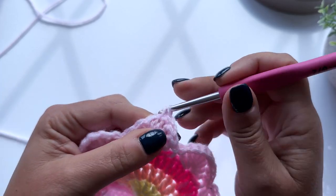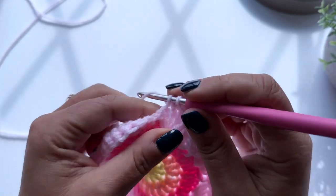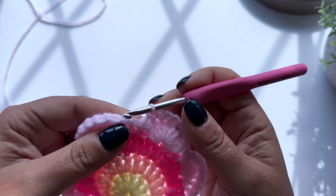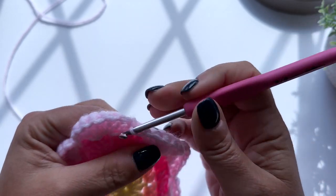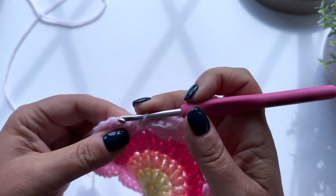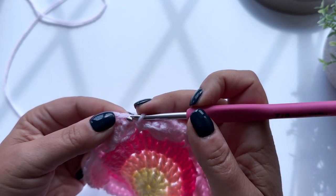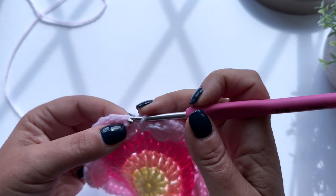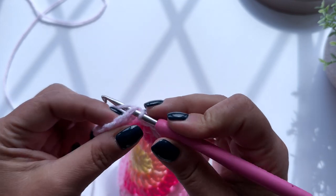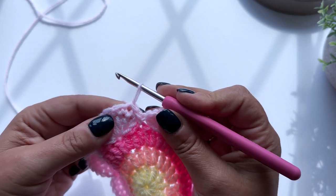I'm just coming up to the end of my last petal. Slip stitch, slip stitch. And I'm just going to finish off by slip stitching under that first double crochet - the first double crochet that we made at the start of the round - and finish off in that stitch.